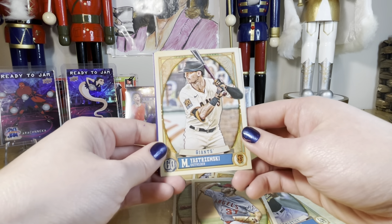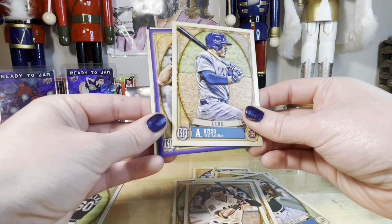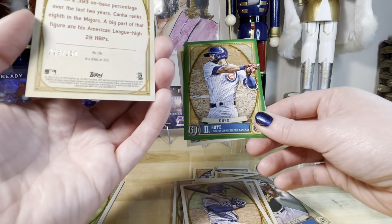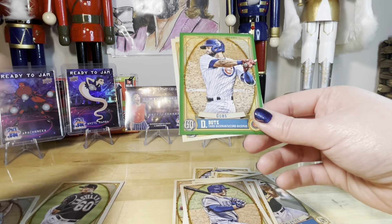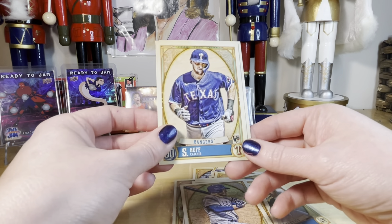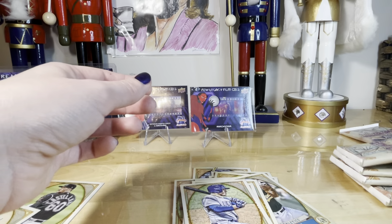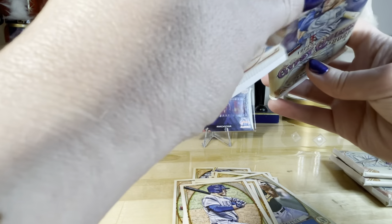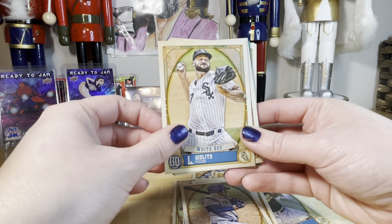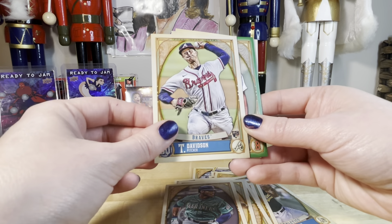There's purple — Yastrzemski, Weathers, Rizzo. Oh, there's that Canna guy — numbered to 250. You are correct — 228 of 250. Deboat, Huff, probably Scubal — lots of rookies. Alec Bohm, Rookie Gelato, Luis Castillo, Kyle Lewis. Davidson, Rodriguez, Swanson, and Hatter.